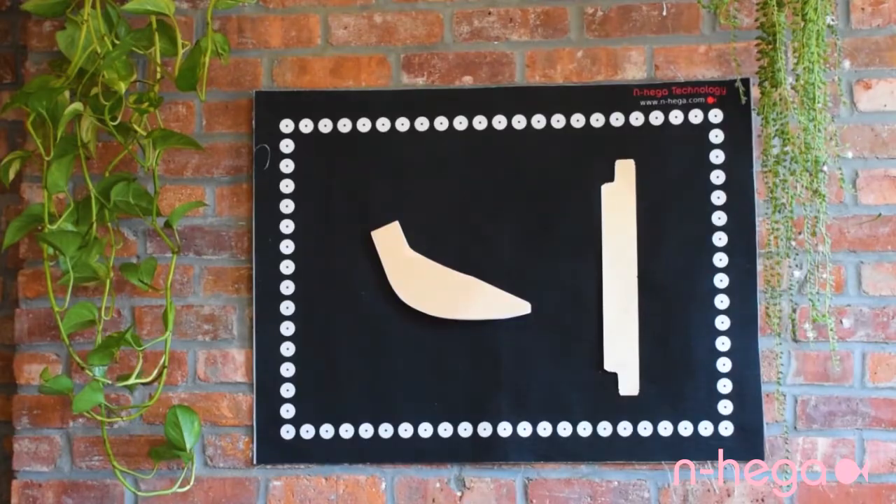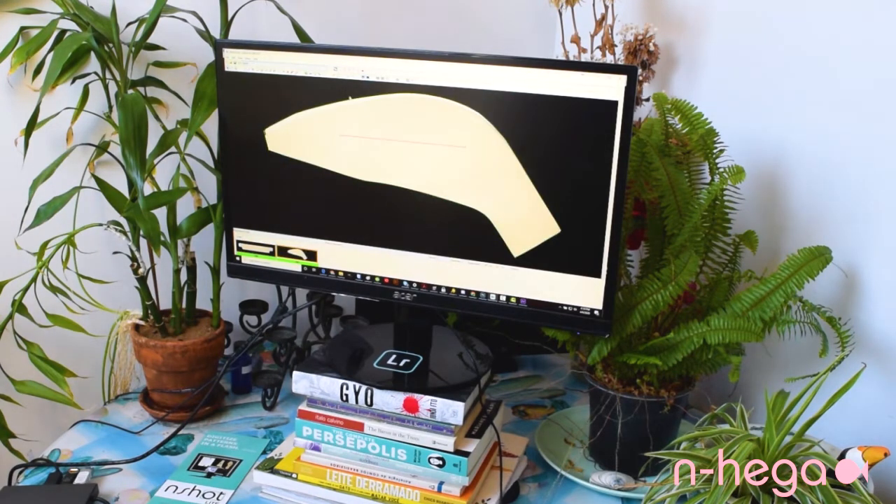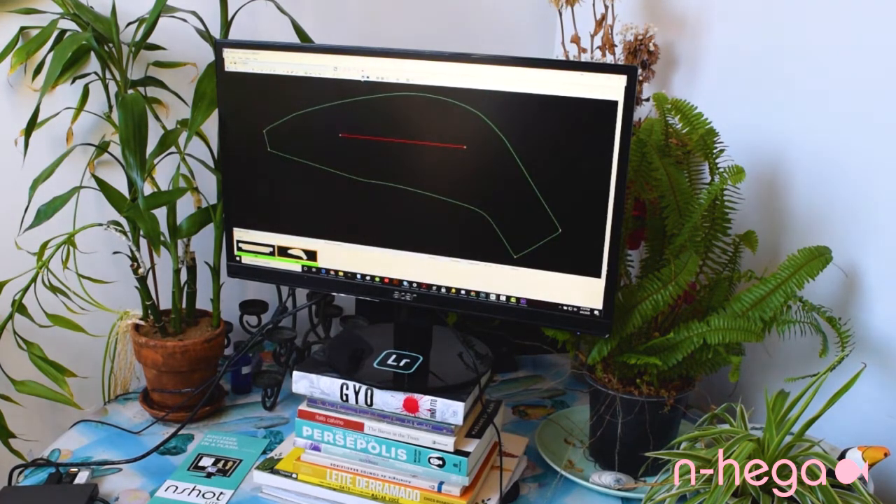Our InScan Premium Scanner and InShot Pro Premium digitizers can also be taken home. Simply take the scanner or camera hardware home with the software, set up the digitizing station, and you can start using the system.